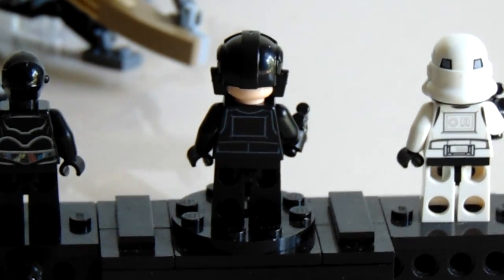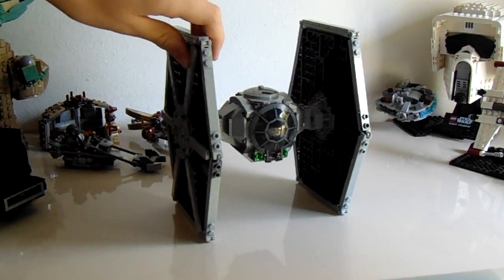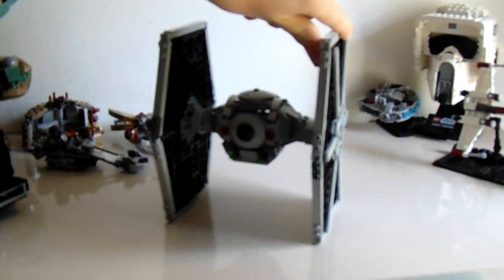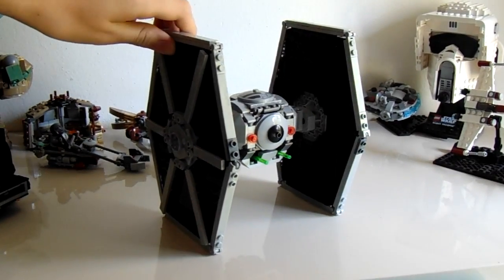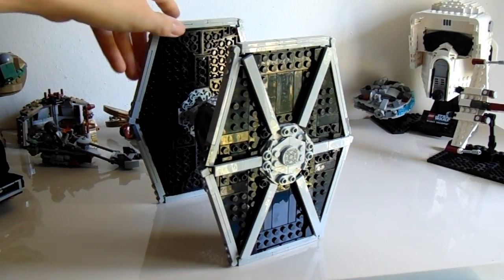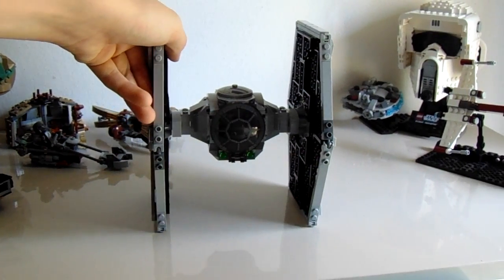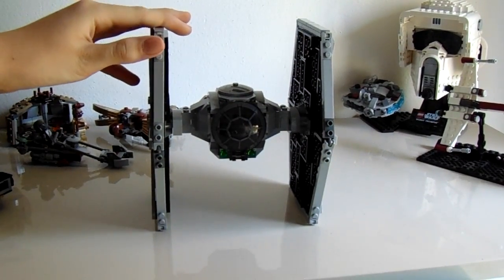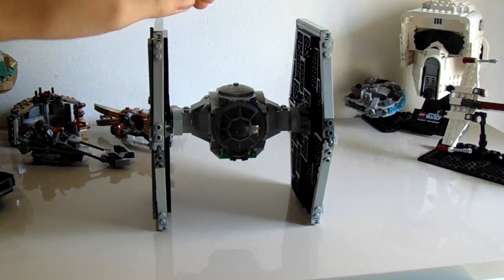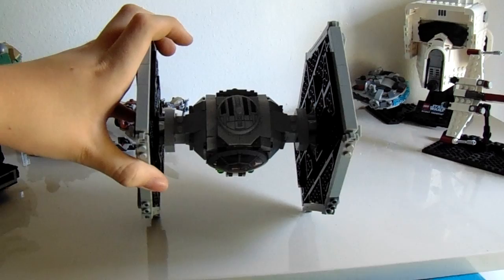Now let's get into the Tie Fighter. So here is the Tie Fighter. This was a pretty easy build — it took me probably about 40 minutes. It's definitely not hard to build, but it is very, very repetitive. You build the wings twice, obviously, and then you build a lot of stuff at least twice, sometimes four times. So it is a very repetitive build. I'm fixing the dish to the correct orientation like it actually should be.